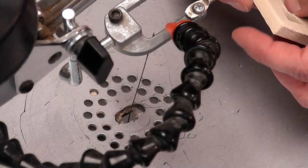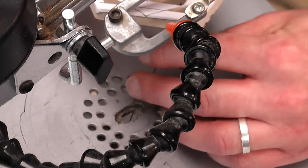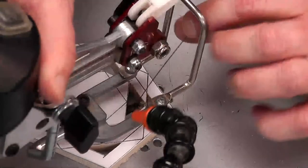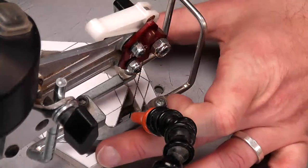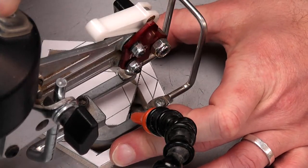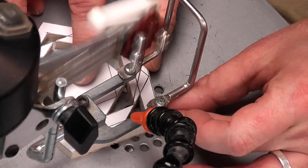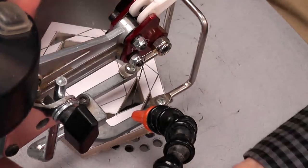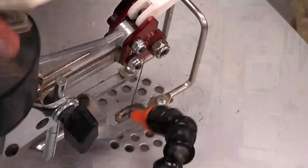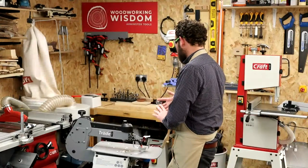I've just got a little bit in there which I think I'm going to revisit quickly, and then we'll get onto the bench and put this together.